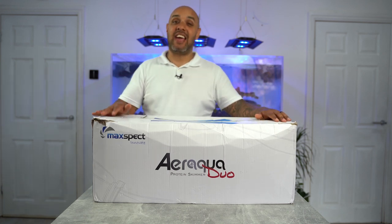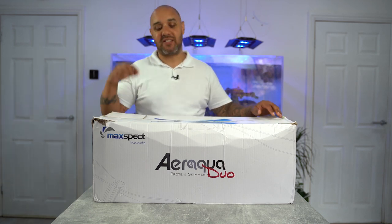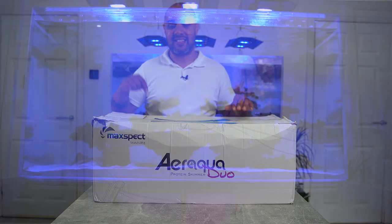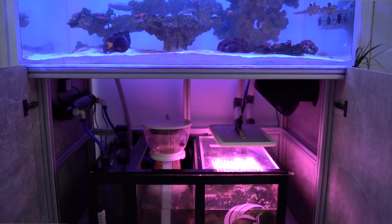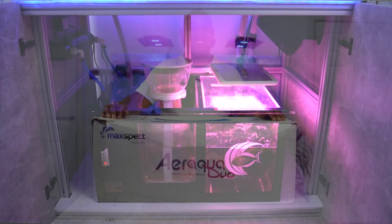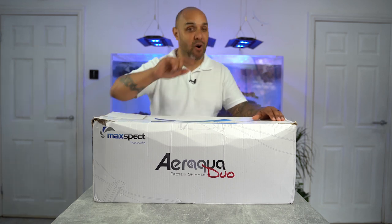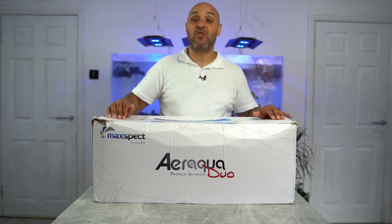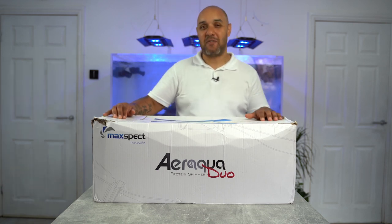Now this thing, I can say straight up, hand on heart, is an absolute beast because I have actually been beta testing this product myself over the past few months and it does exactly what it says on the tin. It skims and it skims very, very well. But this skimmer is also a new concept when it comes to skimming a reef aquarium.